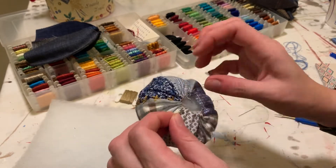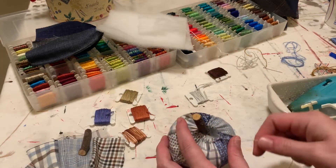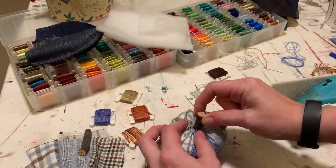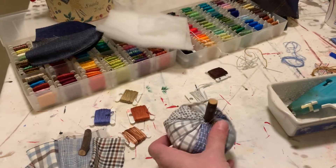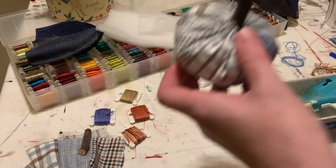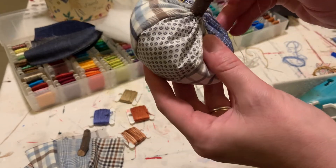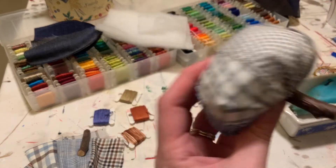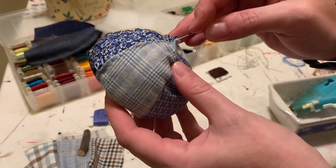Now we're getting into pumpkin territory, though the bottom still looks rough — just keep going, it's gonna work out. We're going to add a stem; I got these little branches from Dollar Tree, but you could use a stick from your yard. I stuck it inside, stitched around it, then went through the top of the pumpkin with my needle down to the bottom — this is when it really starts looking like a pumpkin.